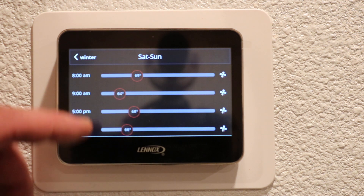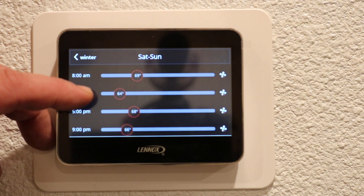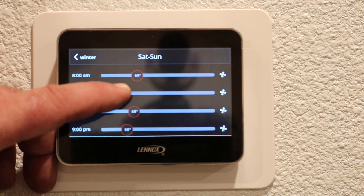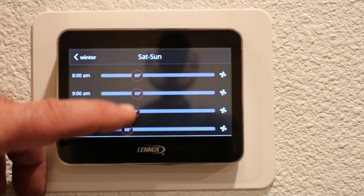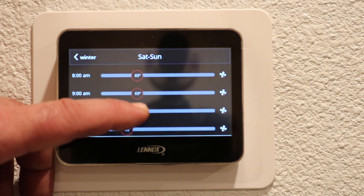We'll go 69 — it's happy with that temperature. We're gonna keep that temperature throughout the entire day, so we're gonna set the other time settings up to 69 as well. The leave time and the 5 p.m. return setting are both 69.